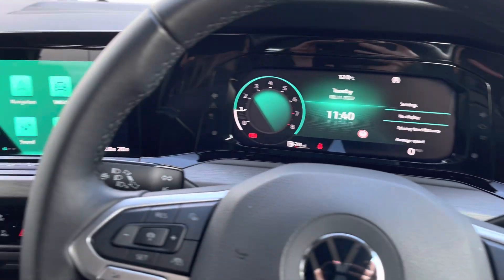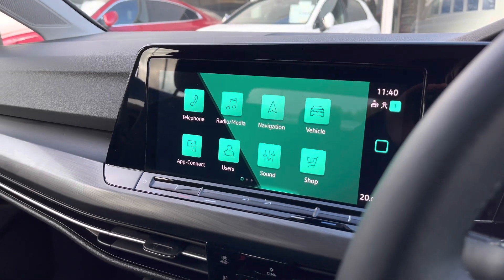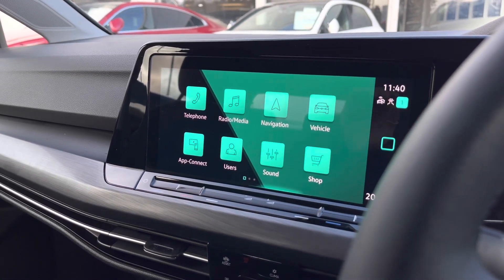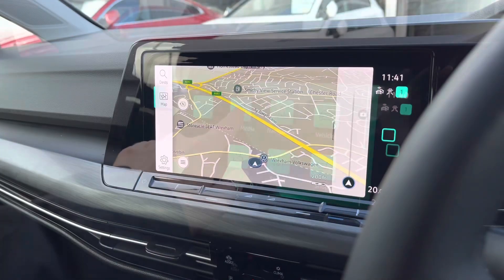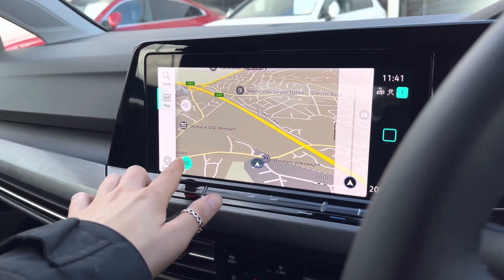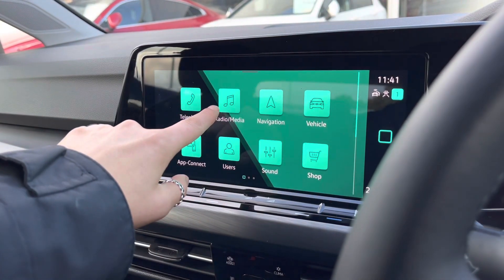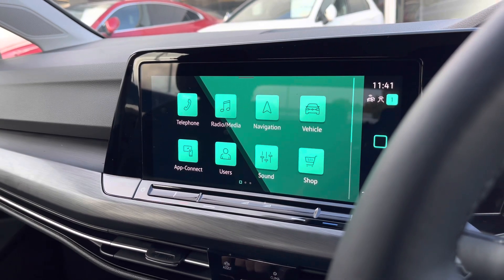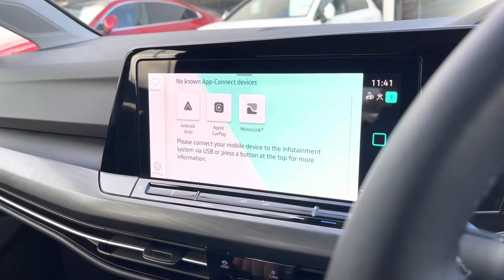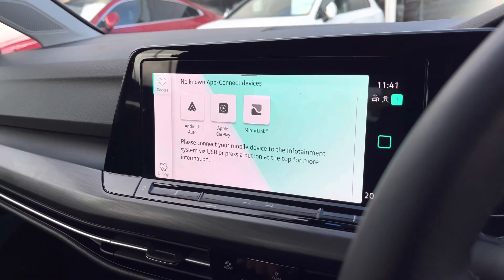The digital cockpit displays your key driver information and settings and is fully customisable. Moving over to the centre, we have your car's infotainment system where you can access a wide range of features. We firstly have your Bluetooth telephone preparation, which allows you to make hands-free calls. We have your satellite navigation, which helps you plan your trips and provides the quickest routes available. We also have your DAB digital radio receiver to keep you entertained during longer journeys, and you'll benefit from app connectivity to mirror your phone apps to the car, such as music, maps, contacts, and messages.